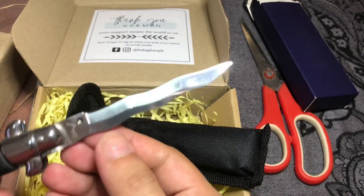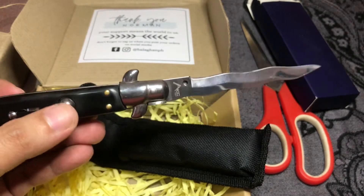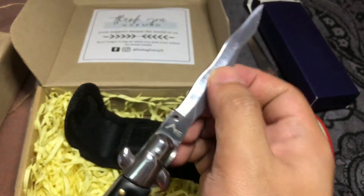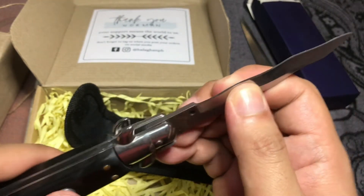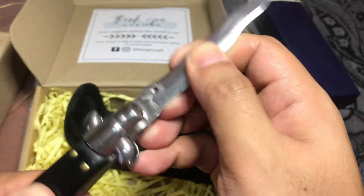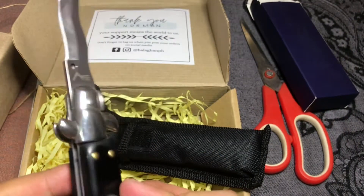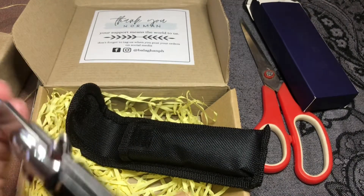It seems pretty cool — it certainly is a beauty, a wonder to behold. I might use this to open my letters, my boxes, future unboxings, and for carving candles and stuff like that. It's really pretty. I'm just not sure if they are affiliated with the show itself, but it's pretty cool, pretty badass. There's a mechanism to open it.